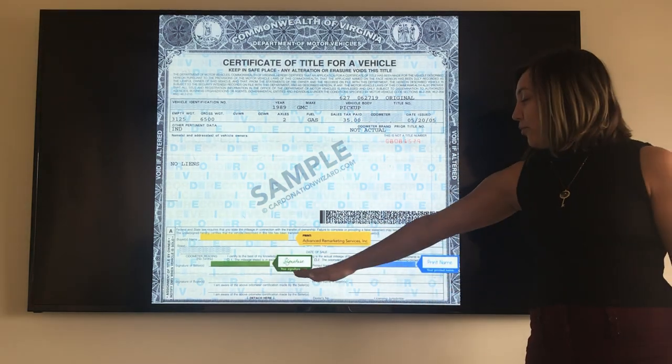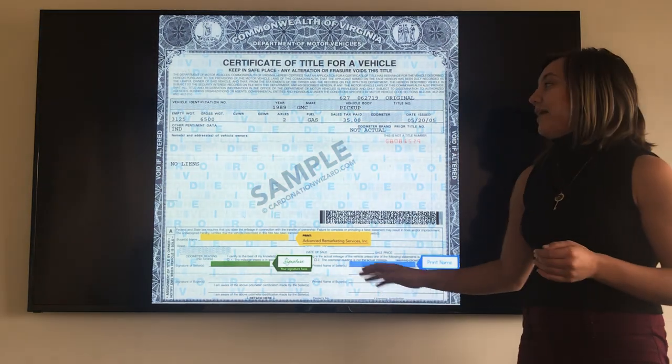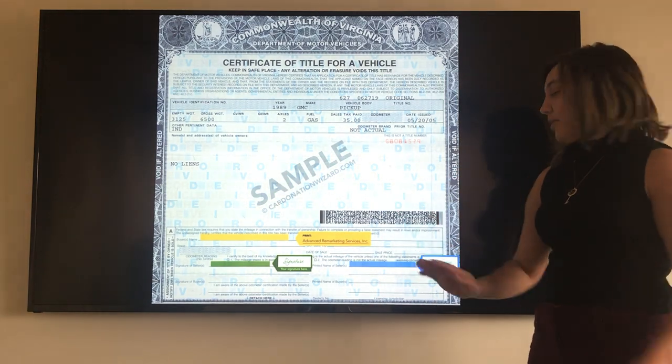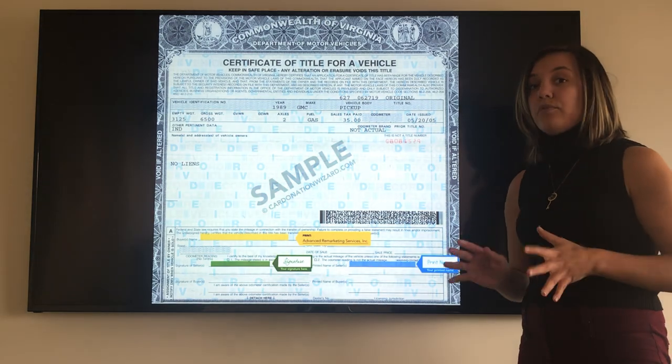Then you're going to move on over to where it says 'Printed Name of Seller,' and that is where you're going to print your name exactly how it appears up here. And that's it — you're done. Stand back, put your pen down, we are good to go. You have now completed a transferable title.